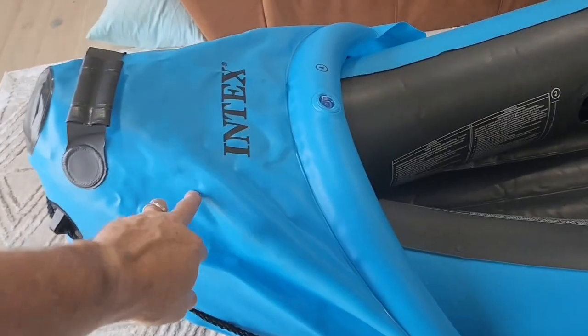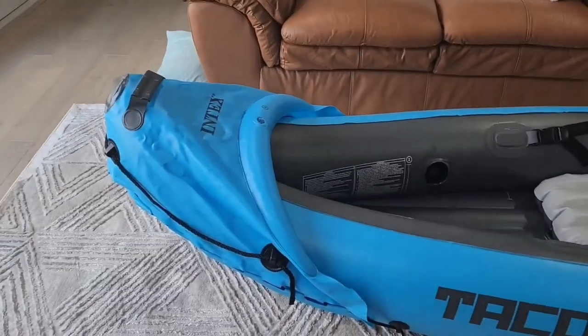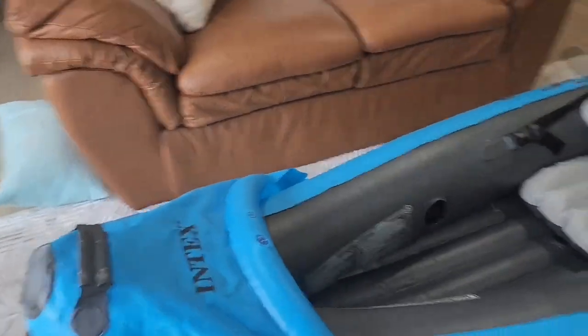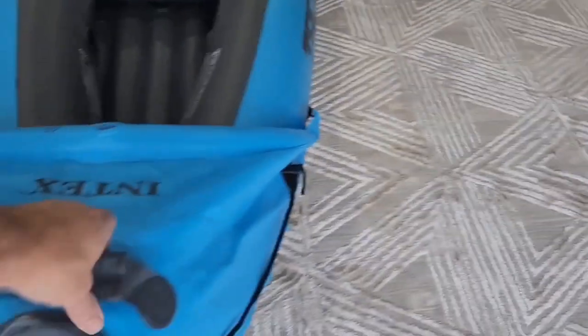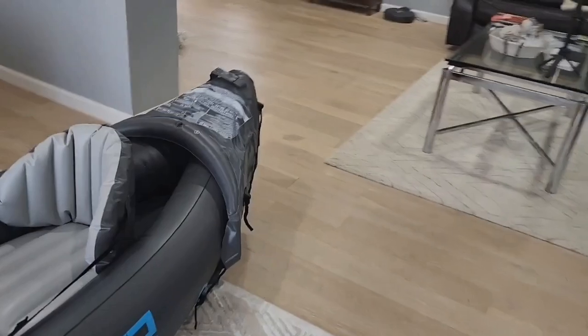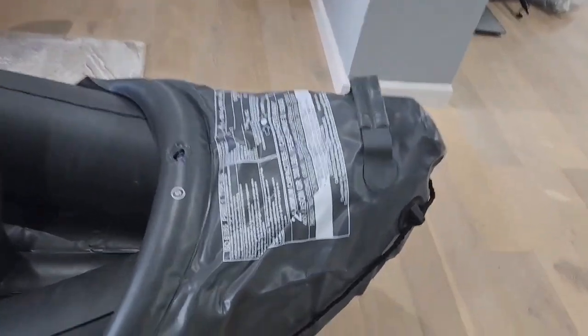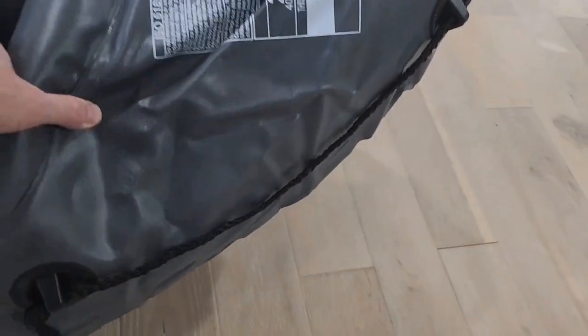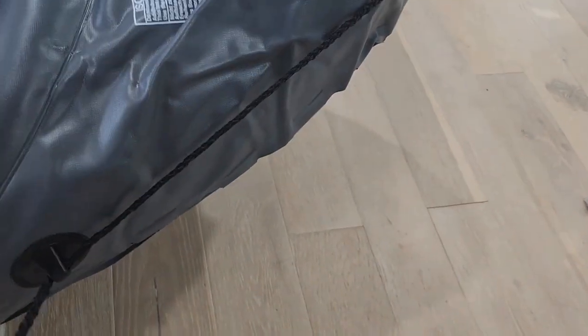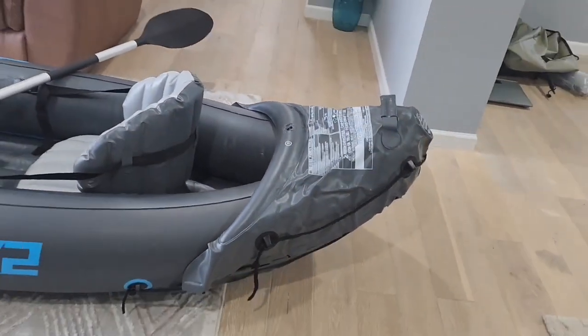I'm going to point out a couple of things that I don't like. If you look at the front of the boat, this piece here has kind of a wrinkled, not very attractive look to it. The handles are functional — you can use them to pick up the boat and pull it forward. The same goes with the back. I would prefer the material to look nice and stretched and tight, but it's not. To be fair, I haven't played with it too much yet, so it could be that I can tighten that rope up and give it a better appearance.